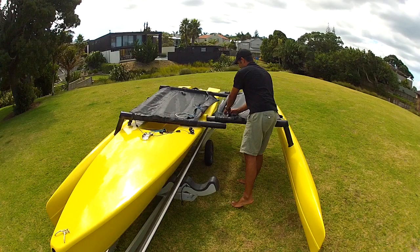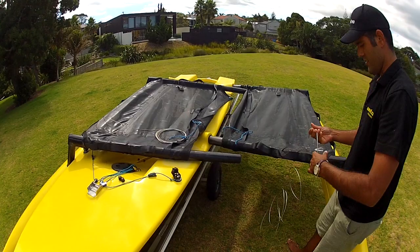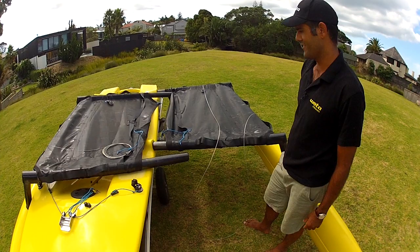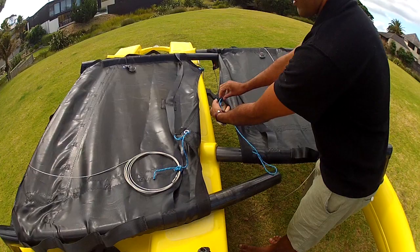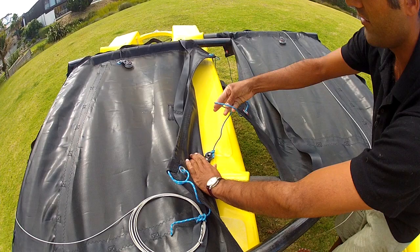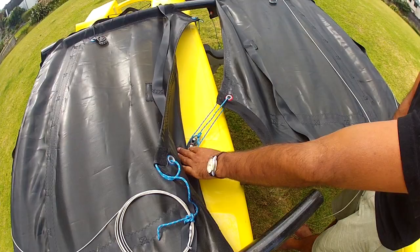I undo the mast and undo the side stay from the trampoline here and unravel it. A trick — I run these over the front of the trampoline and just leave the end dangling. I'll explain that later. Also while I'm here I can tie the trampoline on. I take the dead end and tie it through the block here with a bowline, then loop the line on there, leaving me a 3 to 1 purchase at the front.